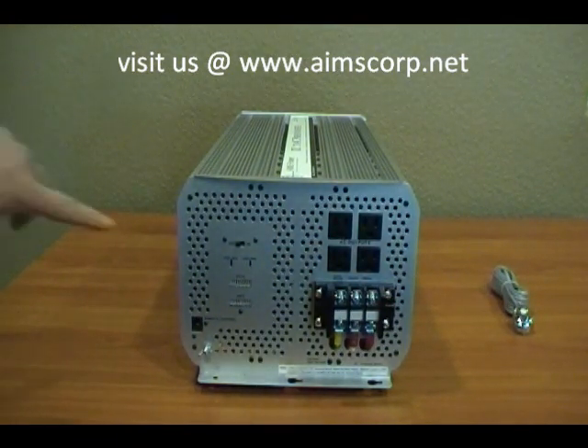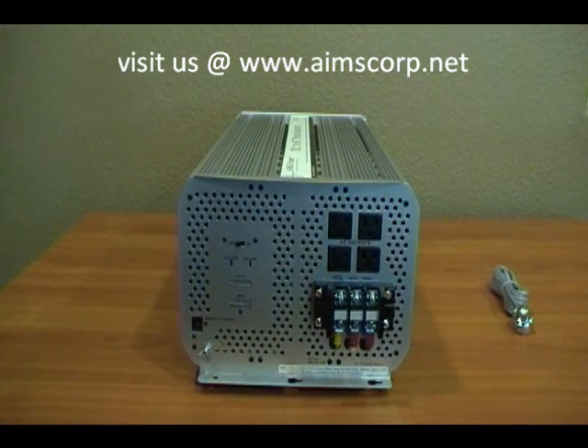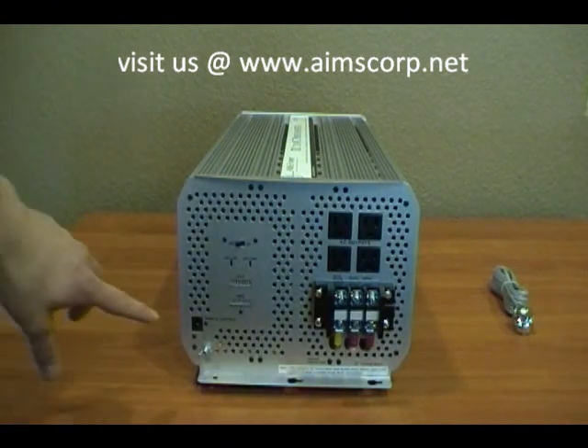It has meters and gauges that show the amps output as well as the voltage from the battery. You can also see the optional teardrop silver remote on the right, and this wing nut is a case ground.